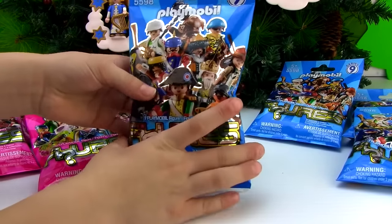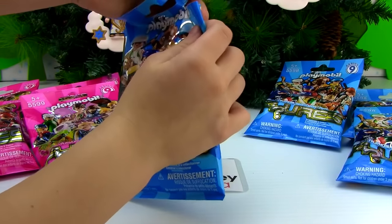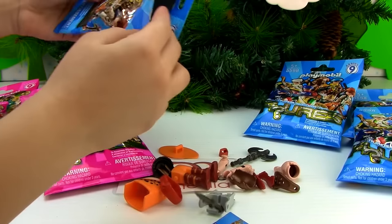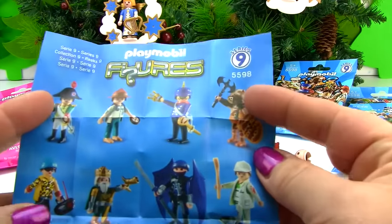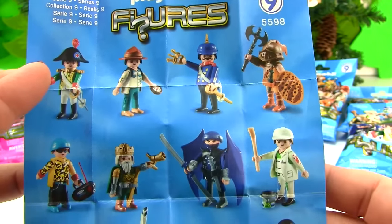Can't wait to see which one we get! Oh, it looks like maybe we got the caveman. Here's the pamphlet for all of our Series 9 that we can get — I think we got this caveman warrior right here.